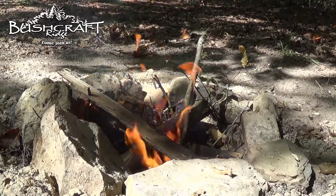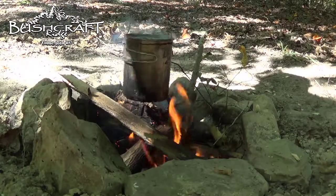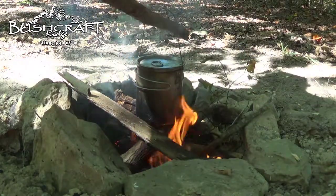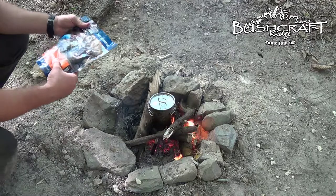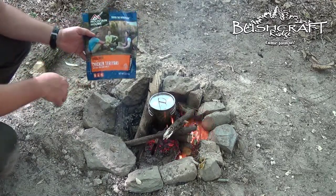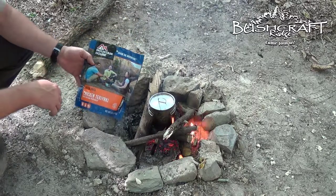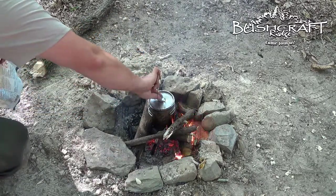Got a good cold bed going under there. I'm gonna put on our water to boil so we can eat our mountain house meal. We are having a freeze-dried Mountain House meal called chicken teriyaki, and our water should be boiling now.